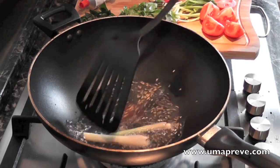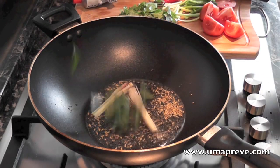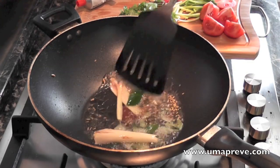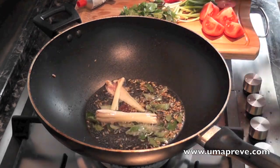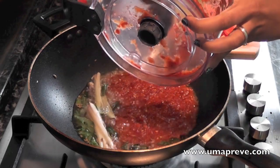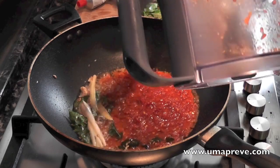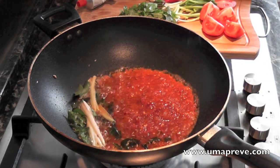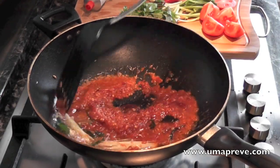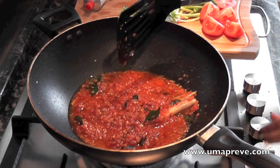Here I'm adding some curry leaf — this adds fragrance to the dish. Here I'm adding my ginger, garlic, chili, and onion paste, so this is basically what makes the sambal. This typically takes about two to three minutes in order for it to become that deep red color.